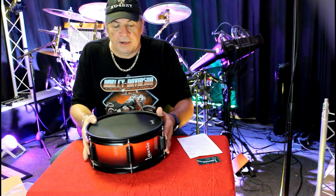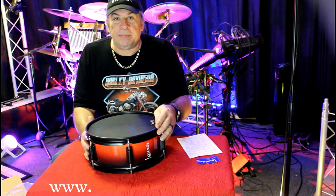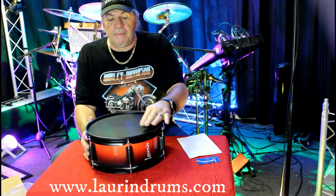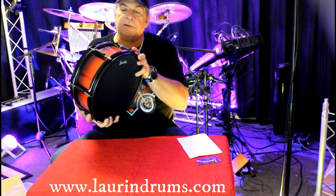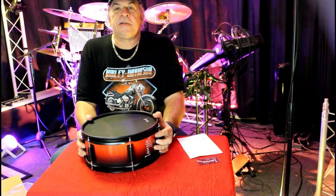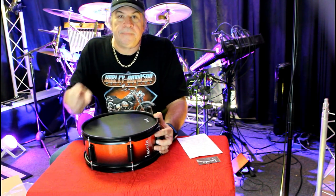Thanks for watching. If you have any questions, drop them down below. Go visit Lauren Drums — I'm going to put a link in the description down below as well as right on the screen. It's just a great product; you won't find anything out there better. The feel, the look, the quality, and the performance especially — it's just absolutely incredible. Thanks again for watching, I appreciate it. We'll catch you next time. Hope everyone had a happy and safe Thanksgiving. Take care. Peace.